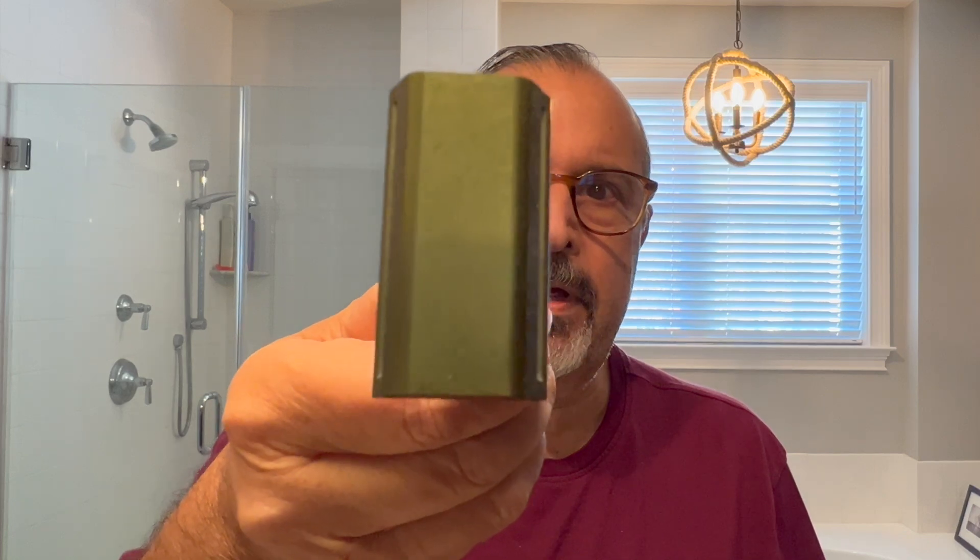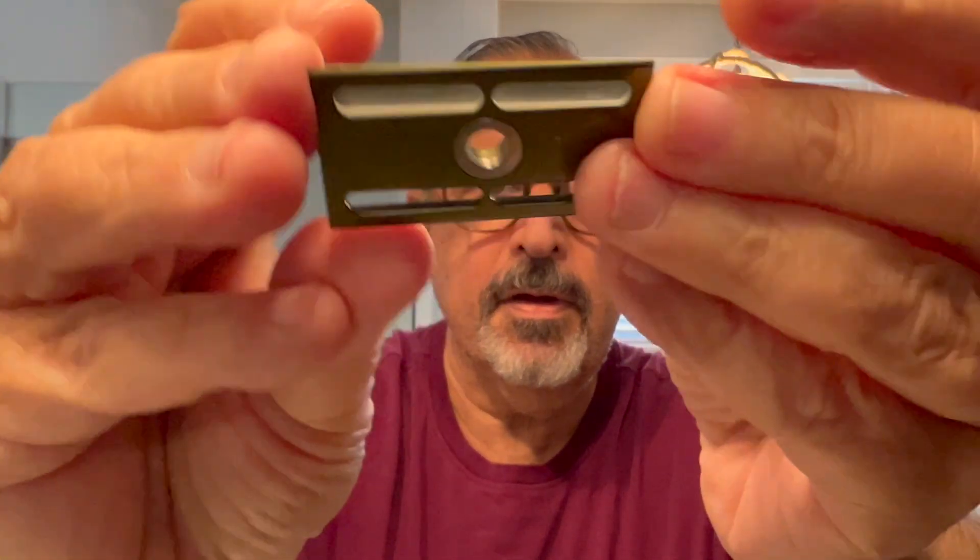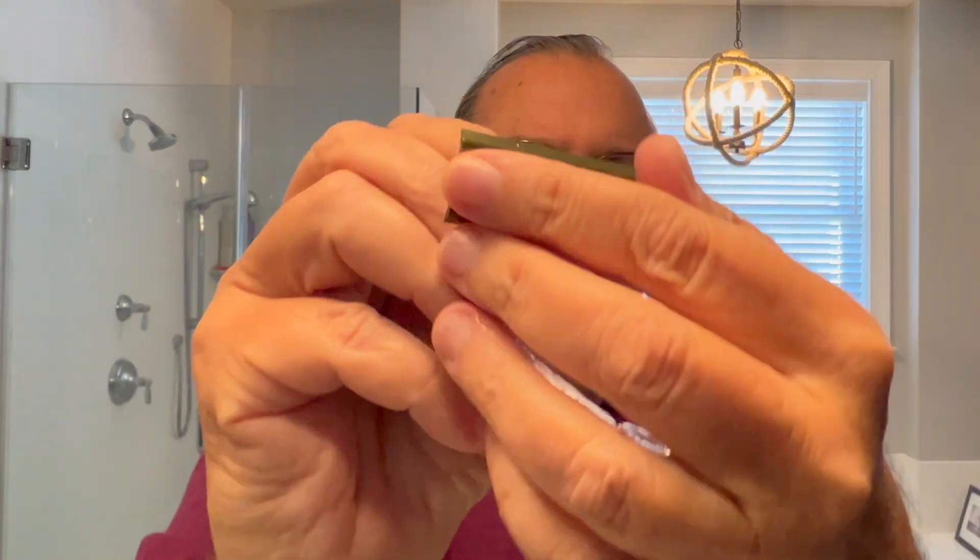The razor for today is from Henson. It's kind of a drab army green, which matches the theme of this shave. Let's open it up. Here's a better look at the Henson handle. Here is the plate — this is a double plus plate. Here is the cap. We're going to put in a Feather blade on its second use. So let's open up the blade, get it out of its wrapper. Feather uses so much glue, but the Feather blade works so well in this Henson razor.